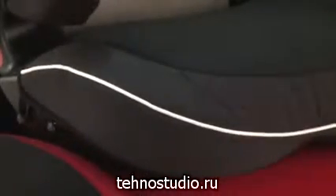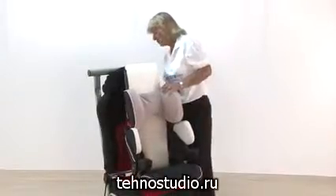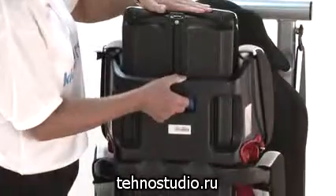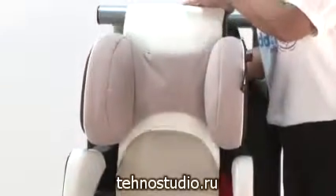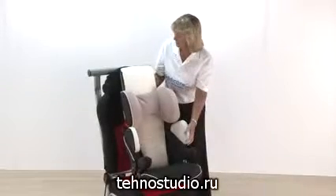They're all fully removable covers for washing as well. And your adjustment for your back and shoulder support is a blue panel just on the back — just popping your hand in there, pulling up, and the whole thing will grow as your child grows, as high or as low as you would like it to be.